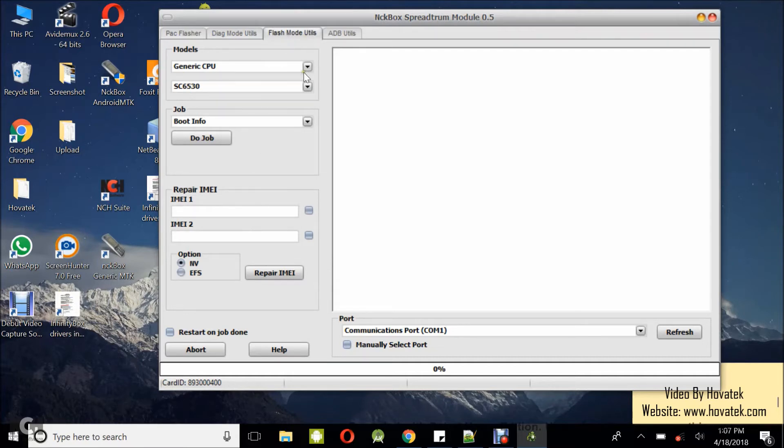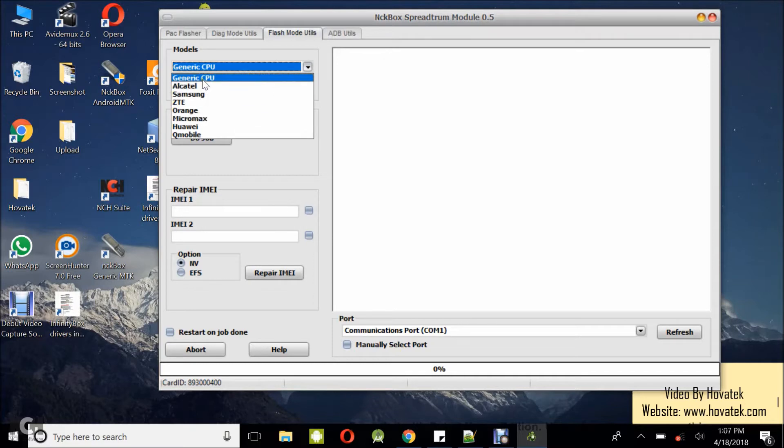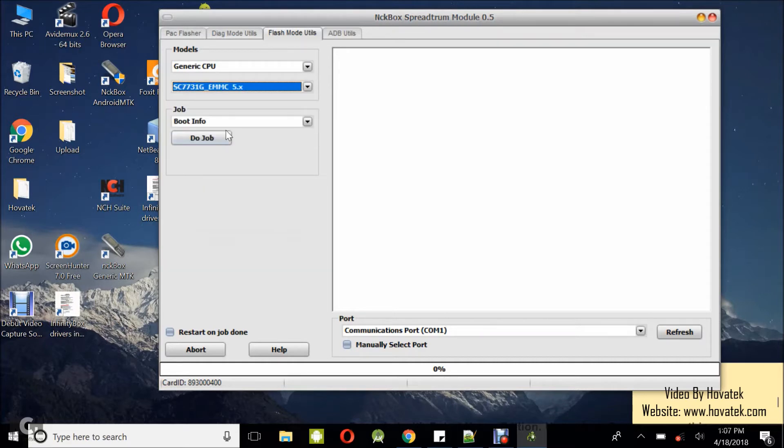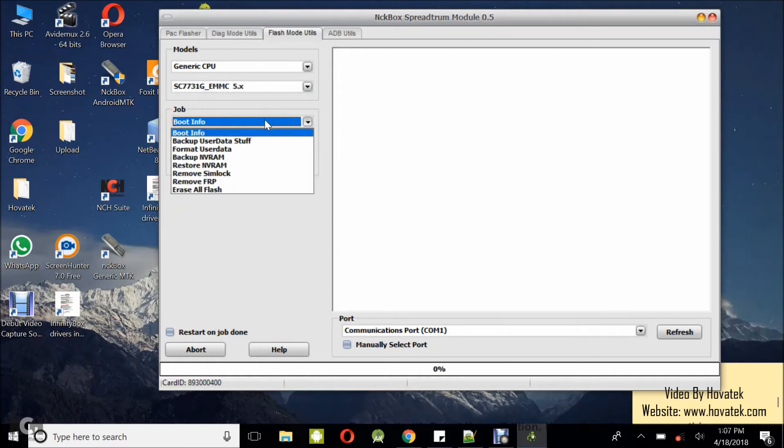Under the Flash Mode tab, select your phone's CPU. We have a guide on how to find out your phone's chipset, so make sure you follow that guide. For this particular phone — an Injoo Halo — I'll select generic, and then set the chipset accordingly. Under the job section, what I want to do is select backup NVRAM.